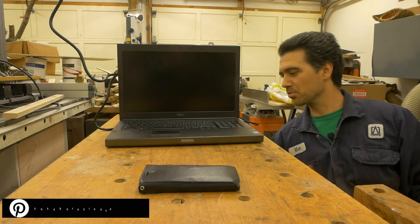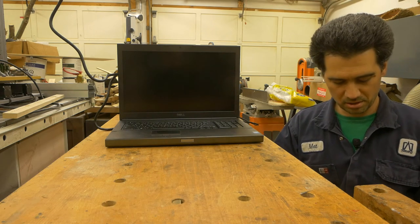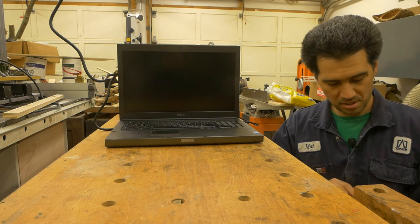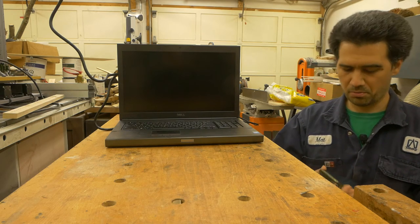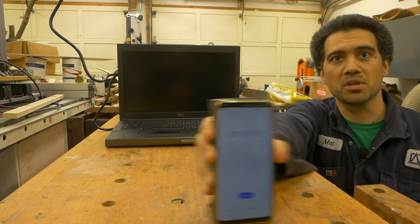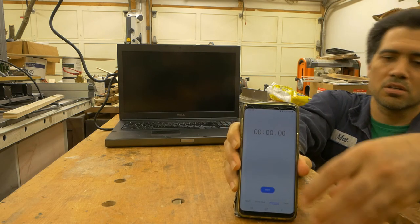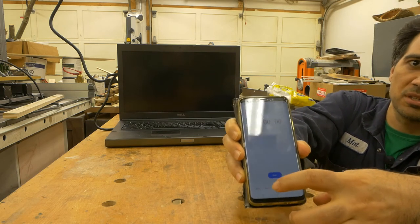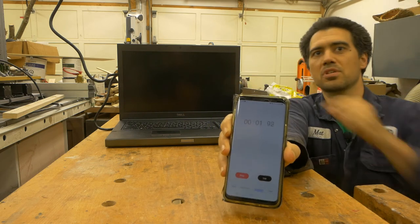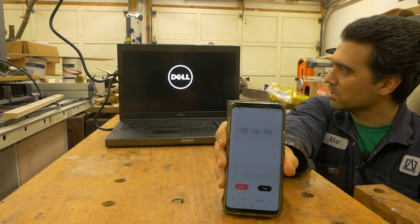Here we are — I'm about to hit the power button, but first let me set the stopwatch. I'll bring it close to the camera. I'm going to press start on the stopwatch and then press the power button. Obviously the stopwatch will have a few seconds advance but we can simply subtract a second or two.